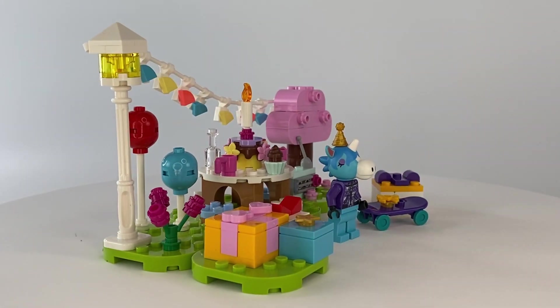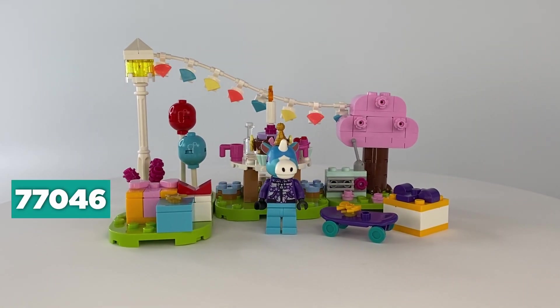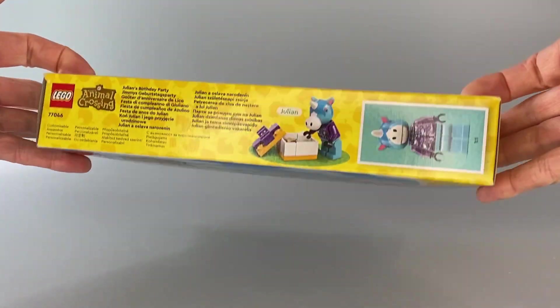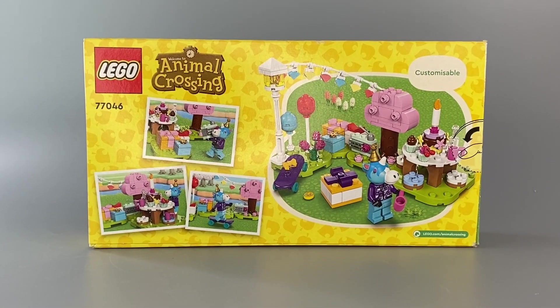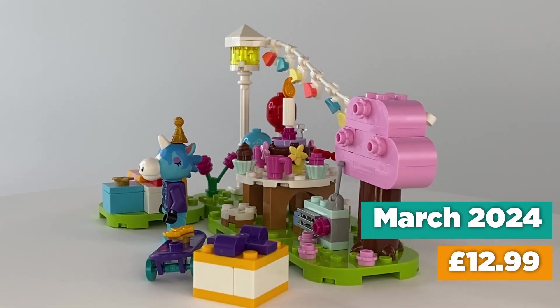Hello again. Today I am reviewing Lego Animal Crossing Set 77046, Julian's Birthday Party. This set contains 170 pieces and comes with an instruction booklet containing 63 pages. This set was released March 2024 and retailed for £12.99.